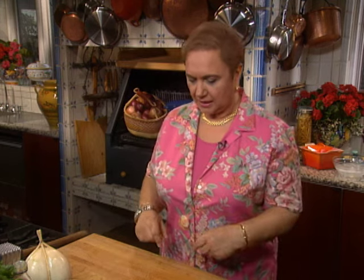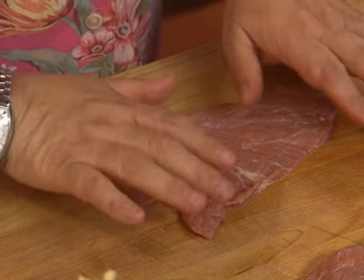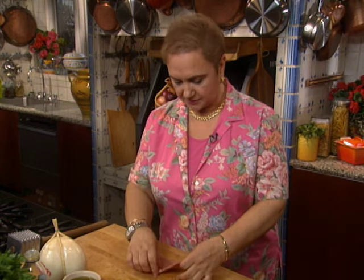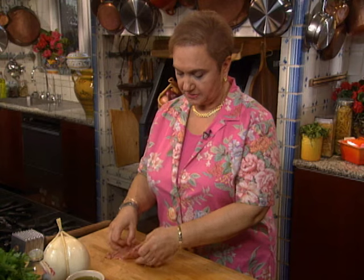Veal — everybody loves veal. We'll make some nice veal cutlets, tenderize them a little bit, and stuff them with some provola, tomatoes, and seasoned breadcrumbs, then into the oven. Simple, not much sauce, but they'll be juicy in themselves. For the veal scallopini, try to get veal from your butcher — a nice thin piece, usually from the leg, the center of the leg is fine.